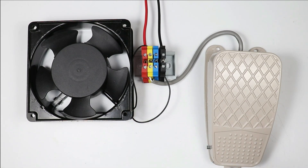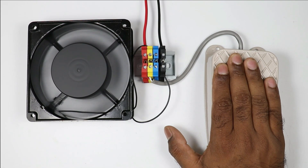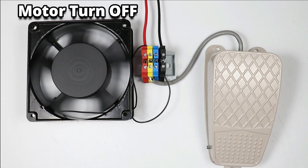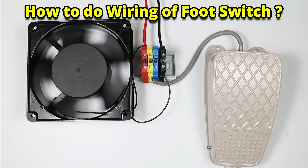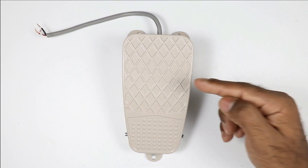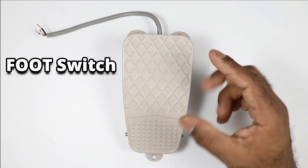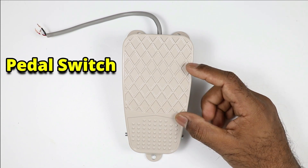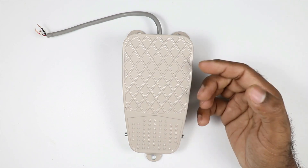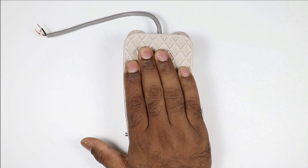Today in this video we will learn what is a foot switch, and how by pressing a foot switch we start or stop a motor. The whole wiring of this foot switch will be explained in this video. This device displaying on screen right now is known as a foot switch, or you can also call it a pedal switch. This type of switch is used where you need to start or stop a motor by pressing a switch with your foot.